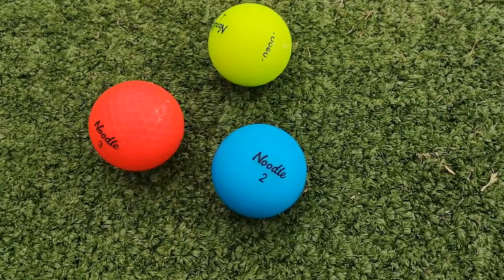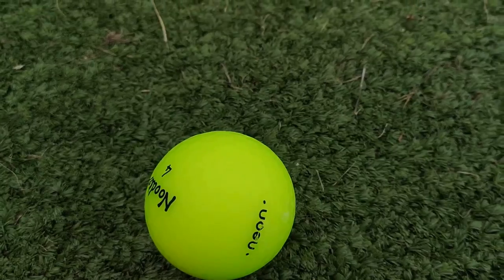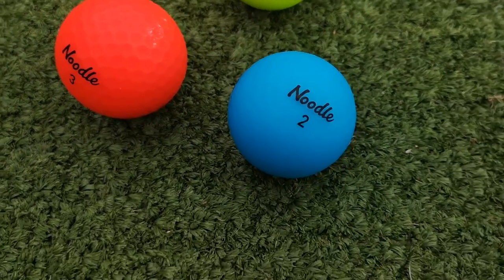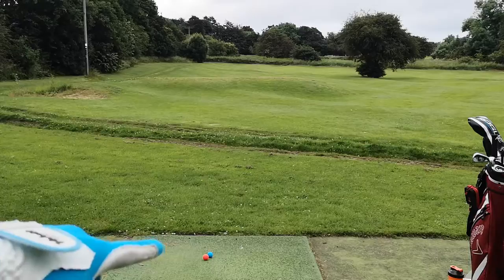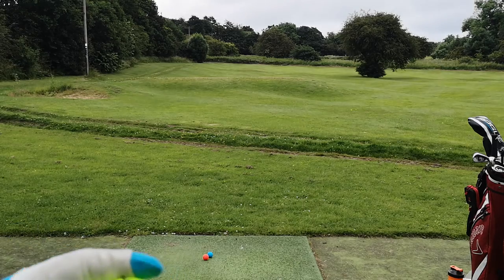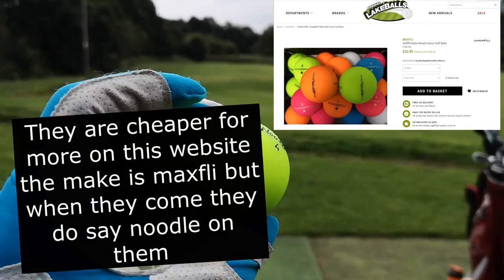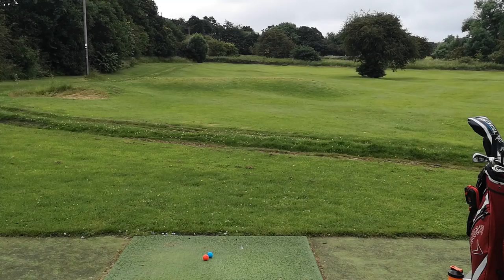These are very reasonable for the price. Wilson Staff do these, and all the different brands are doing them — I think Volvic were the first to do these. They do all sorts of different colors; we literally have a red and a blue one down there, and these are about £20 for a dozen, or £15. I got these off Premier Lake Balls.